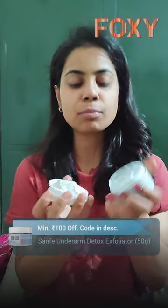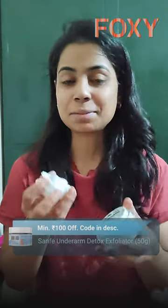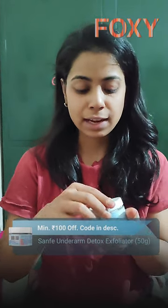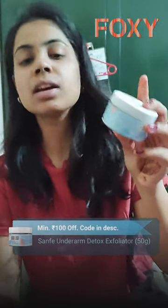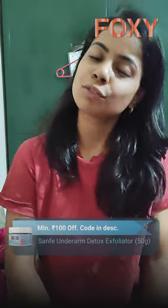This odor can definitely be removed by this wonderful underarm scrub — it smells great and a little quantity will do the work. I would definitely recommend this product. This is from Safne: the Underarm Detox Exfoliation pH Balancing Scrub. I would rate this product 4 out of 5.